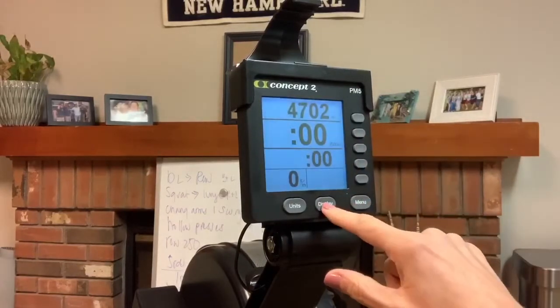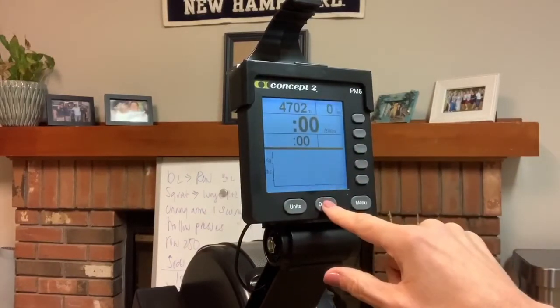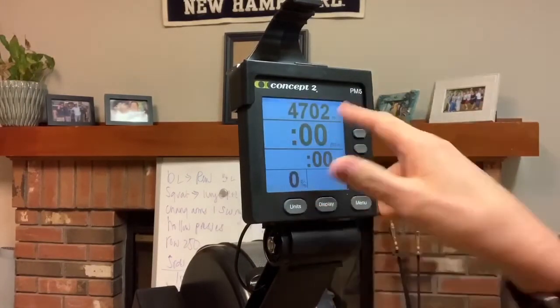You can update your display depending on what you'd like to see. This is pretty much the basic one that I use most of the time. All right, so now you're ready to row. Your monitor is set up and you're ready to go.